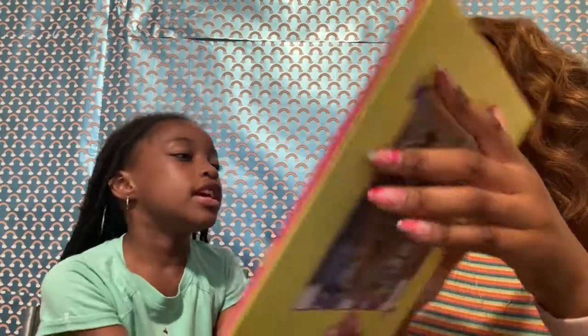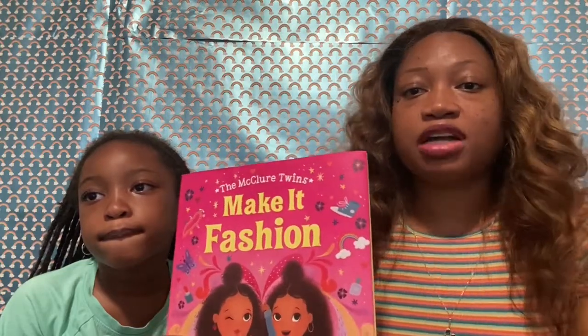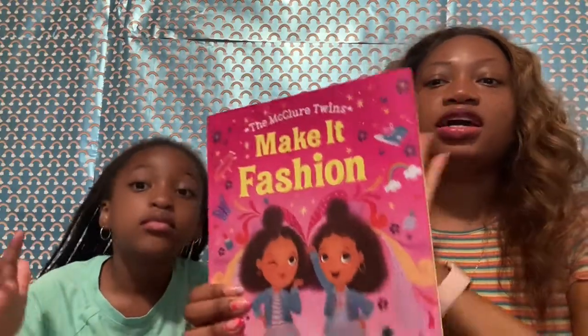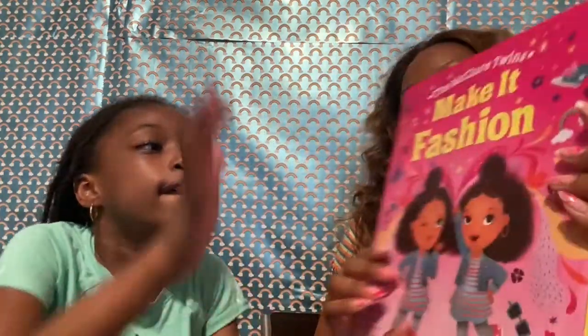I'm so happy that my mommy got this book! I was dying for this book! I was waiting for my whole entire life for this book! It was really, really hard to get this book because I went to two different Targets, but I think it was sold out, so I ended up ordering from Amazon. And finally we got the book because the girls were like, 'Mommy, we need to get the McClure book!' I went to Target, couldn't find it. Finally ordered from Amazon, and there it is — the book that they have been waiting for!